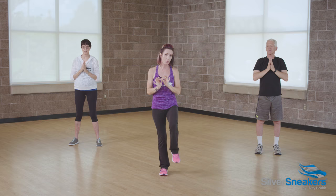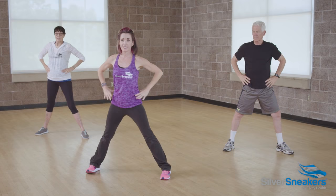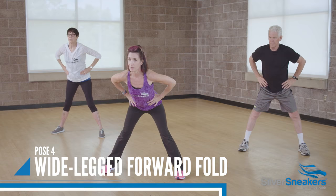Now take a nice big wide step out to the left. Hands on the hips, stand up tall, feet facing the same direction. Take a big breath in, keep the belly engaged, and exhale, hinge at the hips. Root down through your feet. Inhale to come back up.